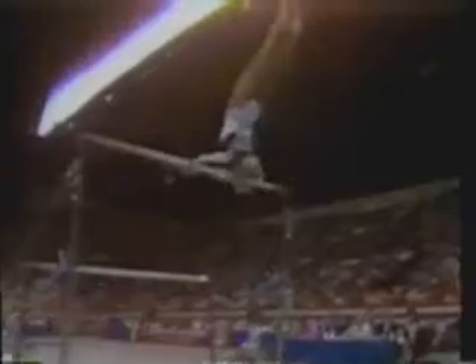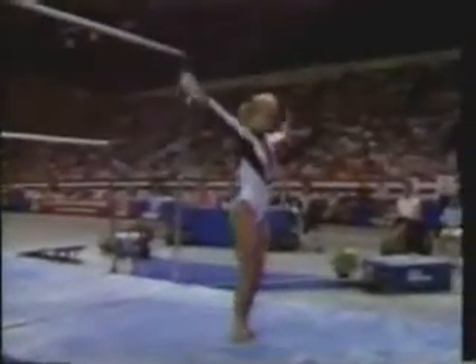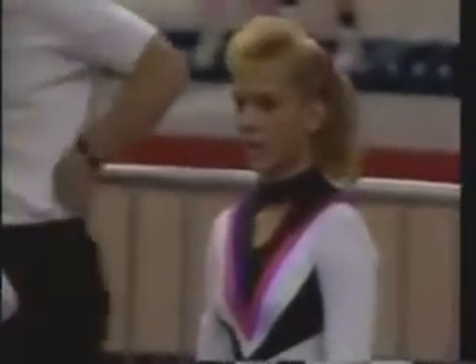Brandi may be thinking about the last 12 months where she's had some serious problems on this event, both in the American Cup and the World Championships. So she's opting to play it safe. Here's a double tuck dismount, nice and clean, but again, not spectacular. So Brandi Johnson trying to hold off the challenge of Kim Zemeskel, waiting for her score on the uneven bars.